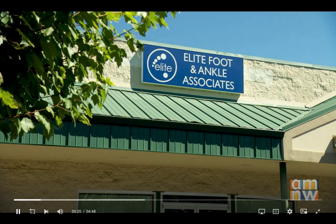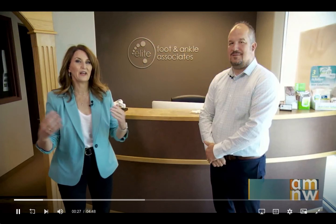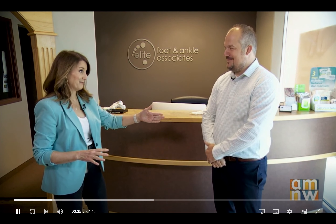I'm in Sandy at Elite Foot and Ankle Associates with the owner, Dr. Trevor Haynes. Bunions and hammertoes are a big problem out in the world, and you love to treat them. So let's talk about it.